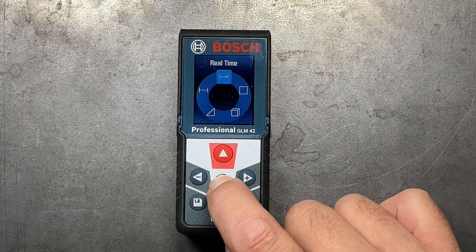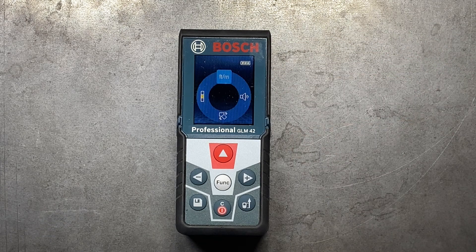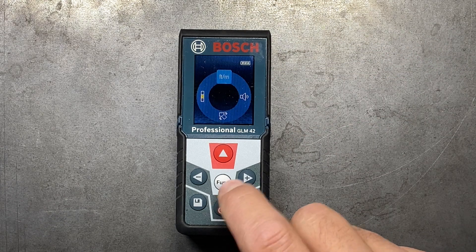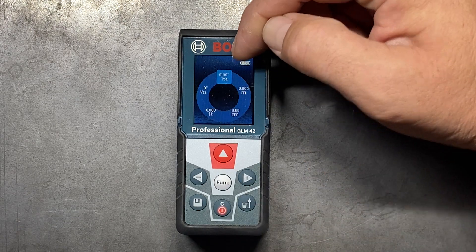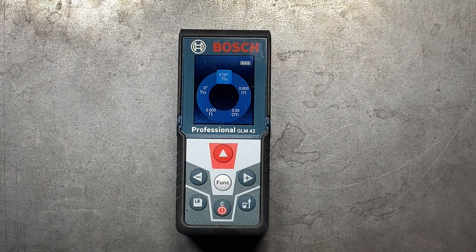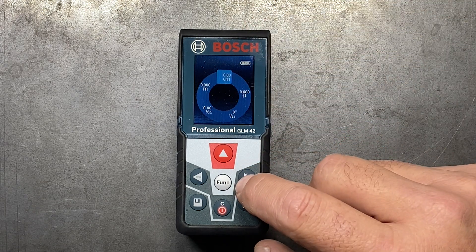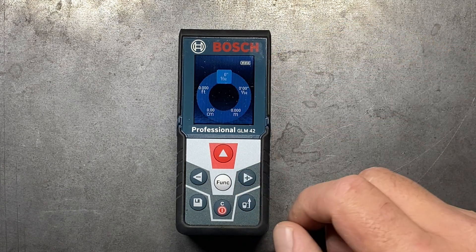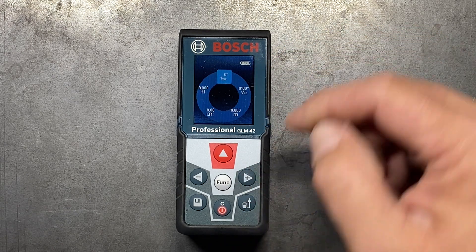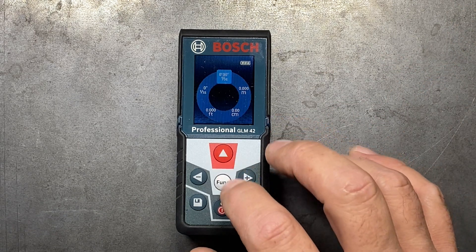If we hold the function button, we can go into some other settings. You can switch between your SAE and metric settings here. I have mine set up on feet and inches at one thirty-second intervals. You can switch it to meters, centimeters, decimal feet, or just regular inches at one thirty-second intervals as well. I like to keep mine on feet and inches.